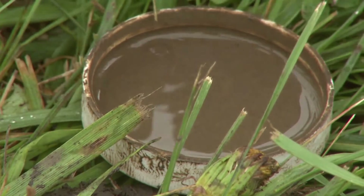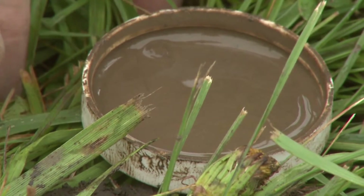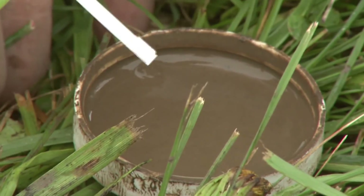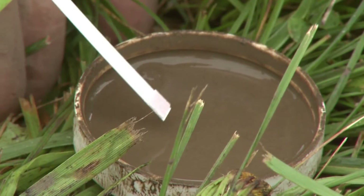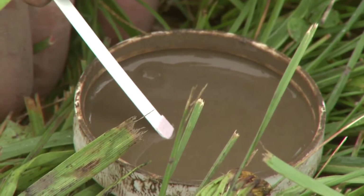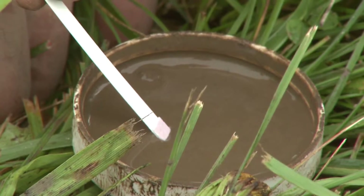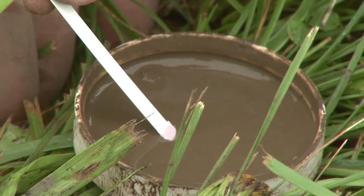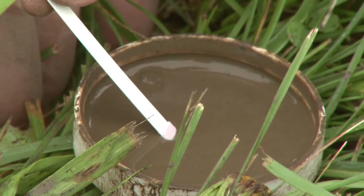Now we're going to go ahead and use the same sample that we used for soil pH, soil nitrate, and soil phosphorus. Rest your hand, and we're going to insert it into the soil water solution so we break surface tension. We'll wait about a minute for the water to start to move up the strip.